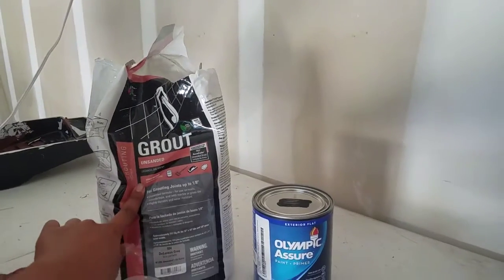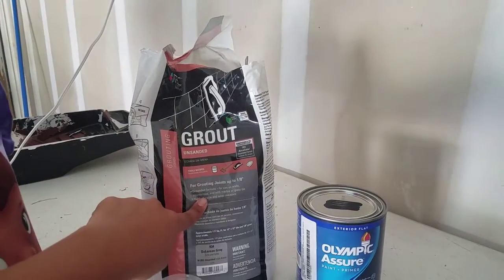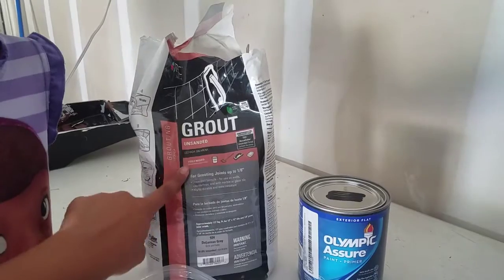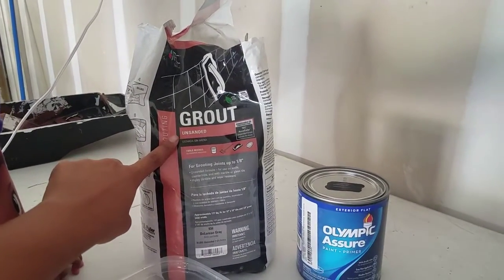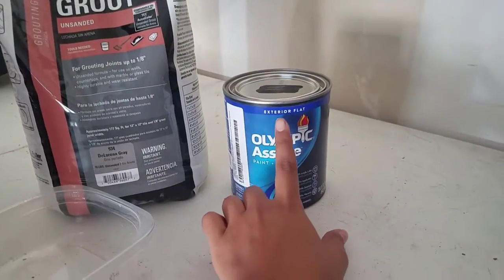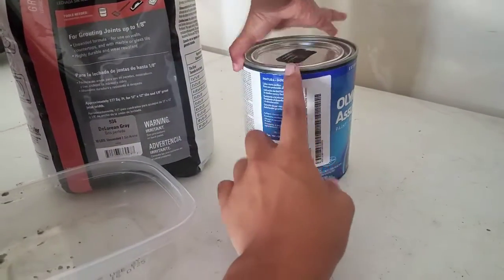It's about three by five — that's what we're using. Moving on to what we're doing to preserve this because it's going to be an outdoor chalkboard. We're mixing two tablespoons per cup of paint — two tablespoons of grout, and it needs to be unsanded. We're using regular exterior black paint.